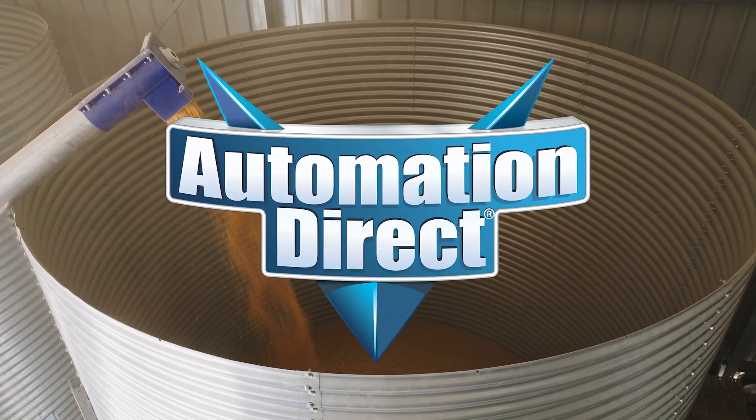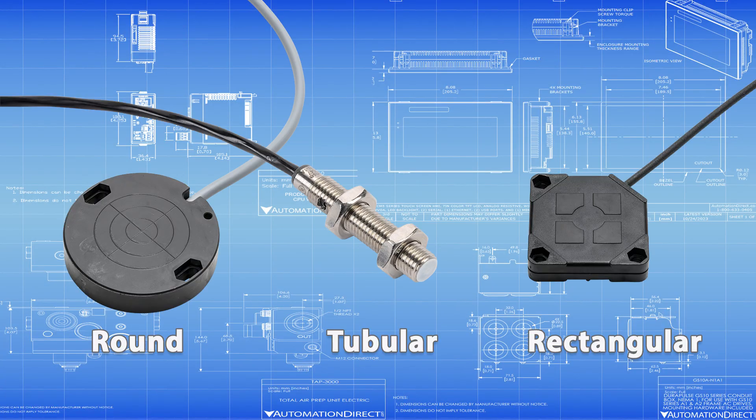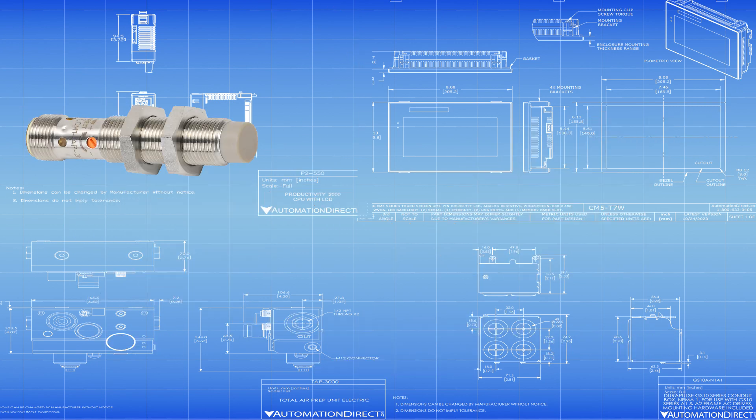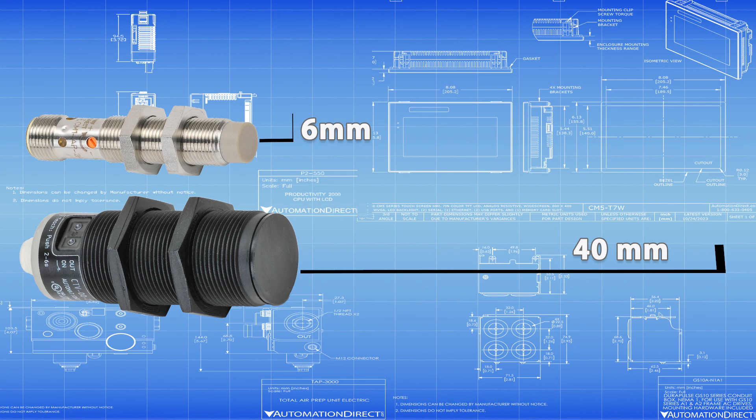Looking for the right sensor? AutomationDirect has a full lineup. Choose from round, tubular, or rectangular housings in flush or non-flush face styles. Sensing ranges go from 6mm on compact 12mm sensors up to 40mm on larger 30mm models.